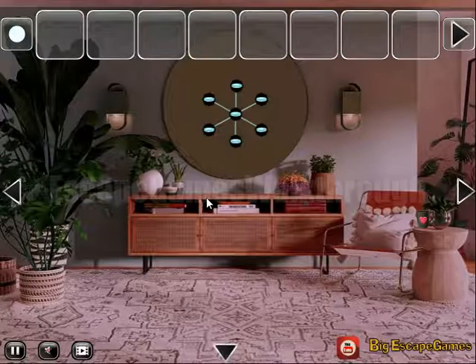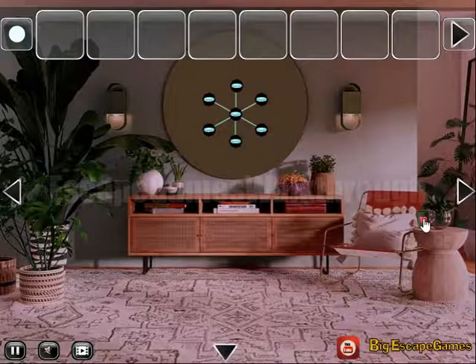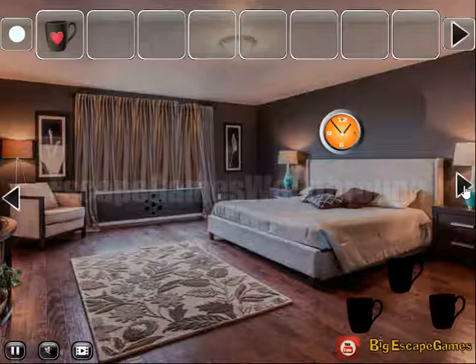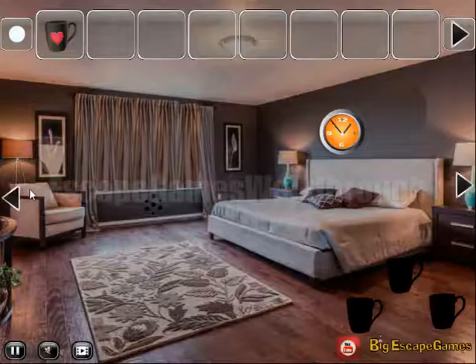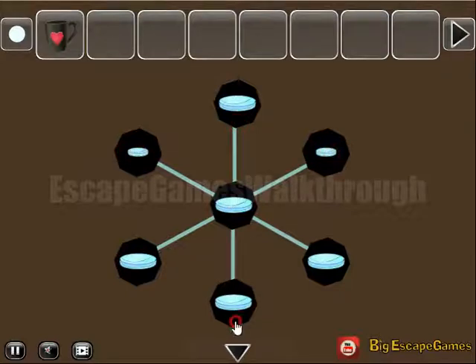Here is the dome. Going further — what do we have here? Here we have a mug. Going to the right: hint of small and big circles, and this hint relates to these coins. These three are small. We've got one more mug.